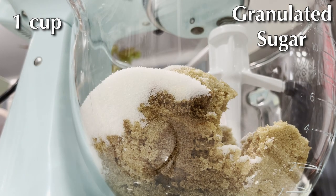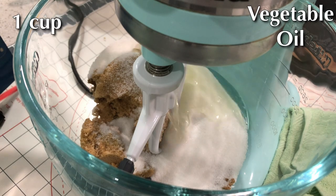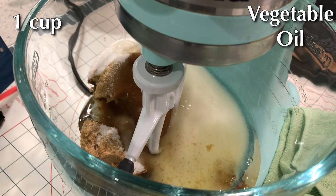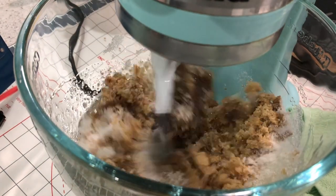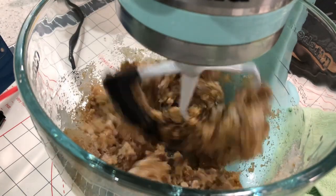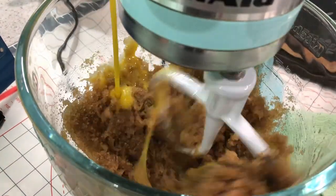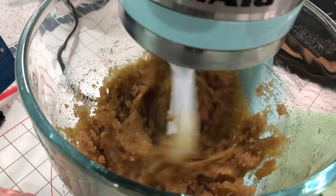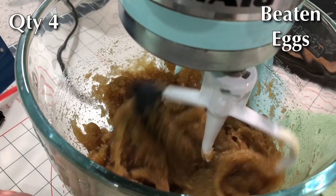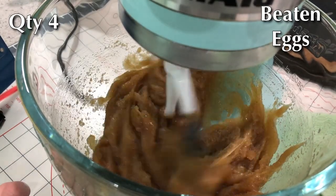Add in some vegetable oil as well as some salt and baking powder, and mix that up — make sure it's well incorporated. Then you're going to add four lightly beaten eggs. Your batter is going to start to form at this point; it's going to be very moist.